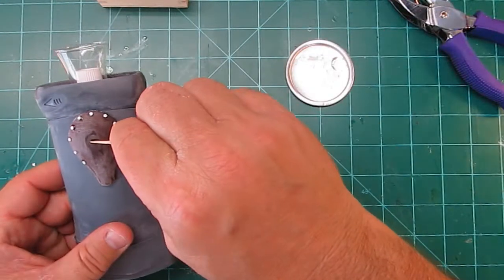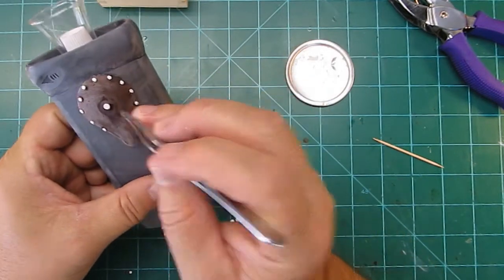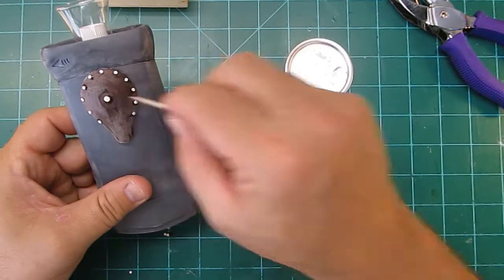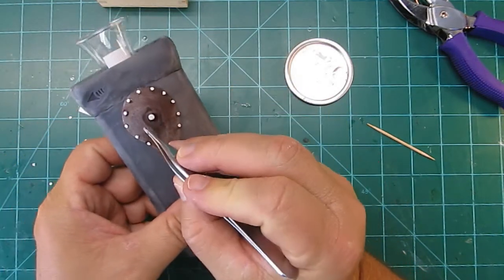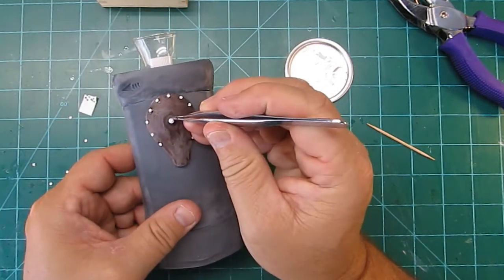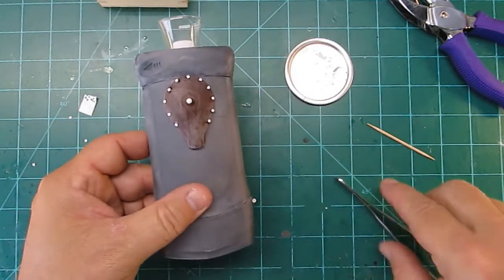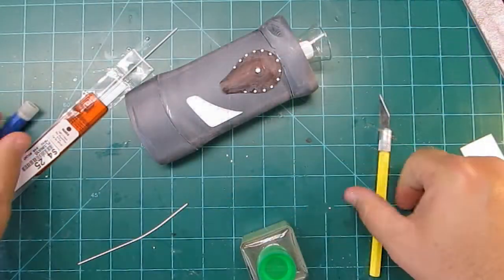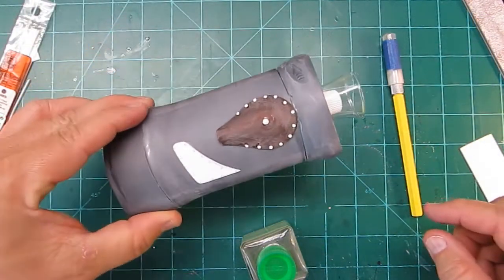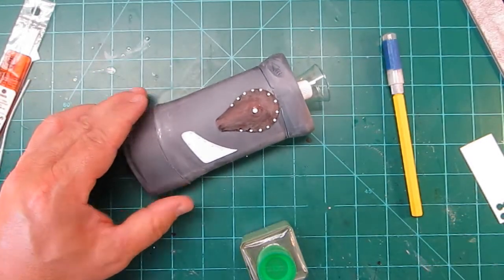Here I am adding some more detail to the little side pods. In a moment I'm going to add some half-round — 60 thousandths half-round — on that side pod too, because it looked a little plain. There's a piece of sheet plastic I added on the side with some rivet detail on it.